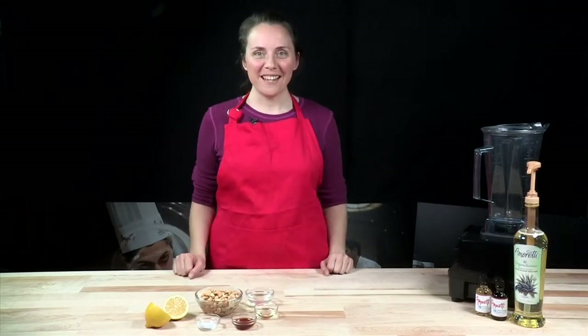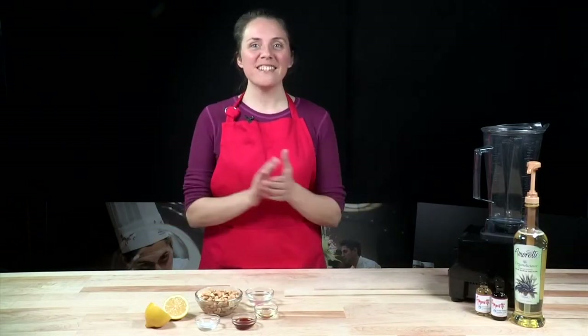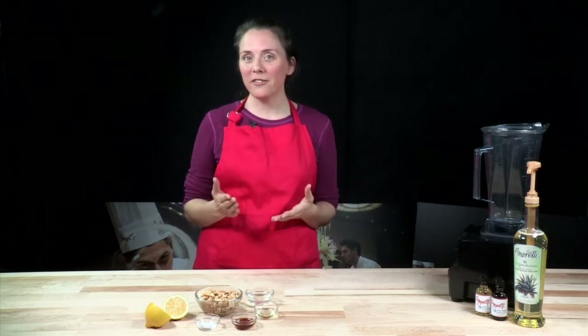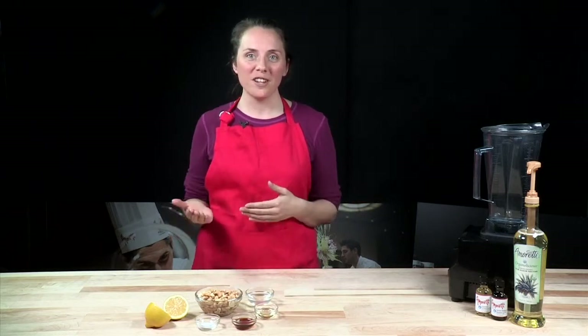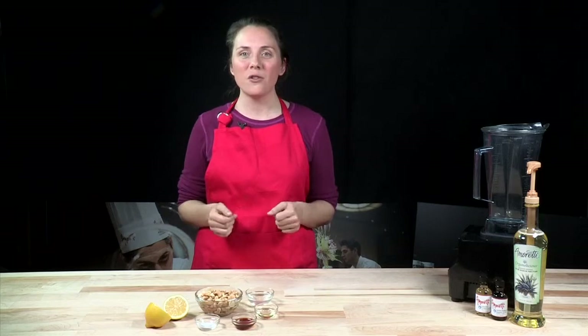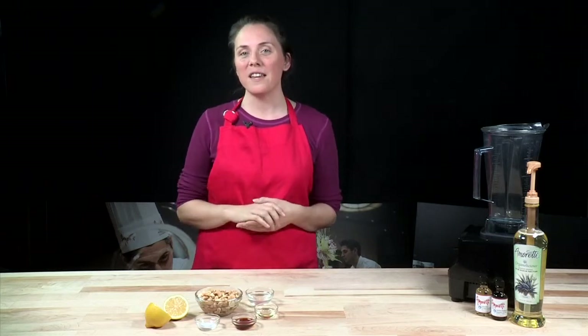Hello, welcome to the Almoretti Test Kitchen. I'm so excited because today we're going to be making a recipe I love. It's perfect for Valentine's Day. It's delicious but it's also nutritious, so not only are you going to be satisfying your sweet tooth but you're also going to be making something that's really beneficial for your body.